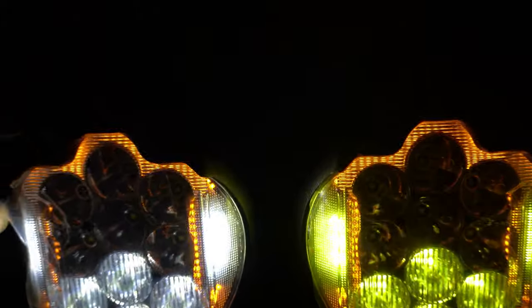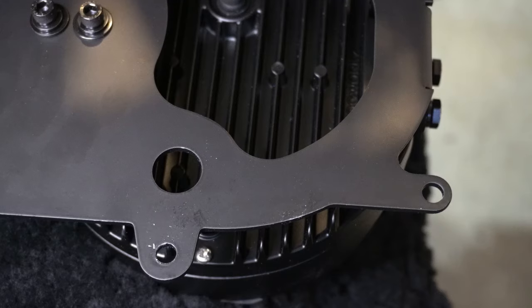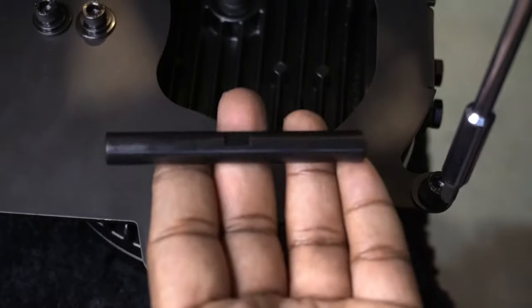If they weren't working, they are backed by a Hogwarts lifetime guarantee. So if you ever get these lights and you have an issue, contact Hogwarts — they will work with you. Great customer service over there.